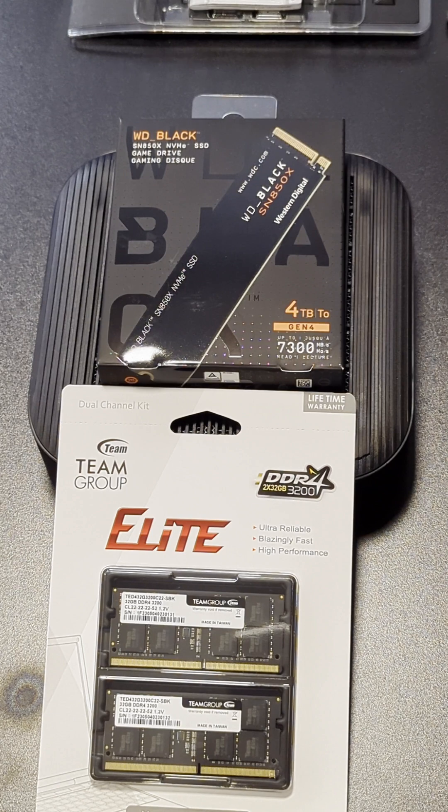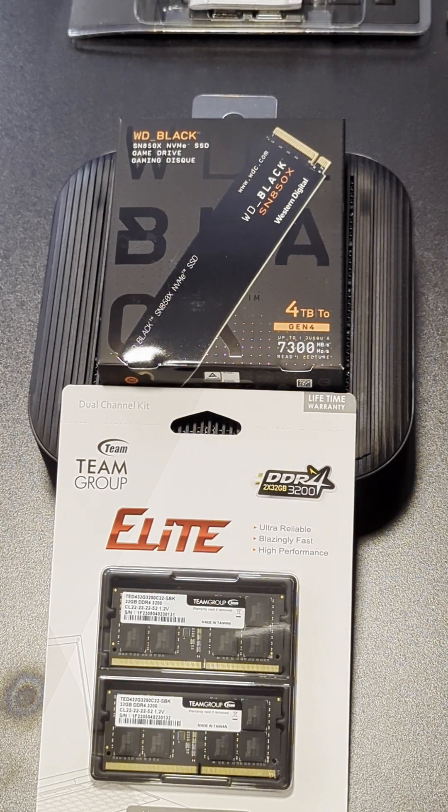Hi, today I'm going to upgrade the memory on my Asus Chromebox 5. Here's the memory I bought for it. We'll see if it works.